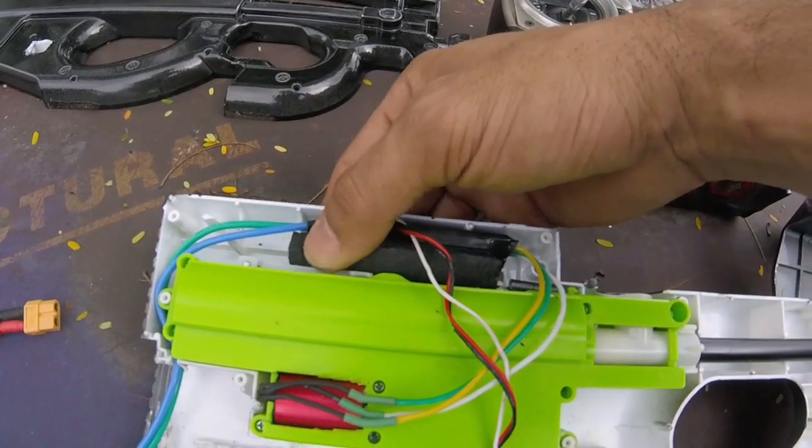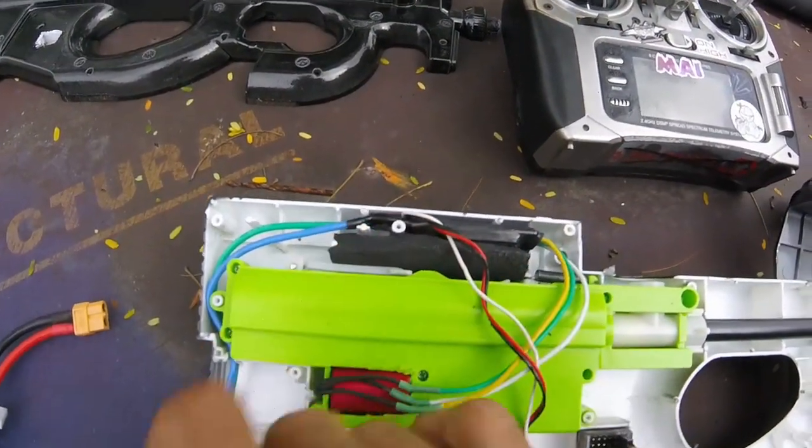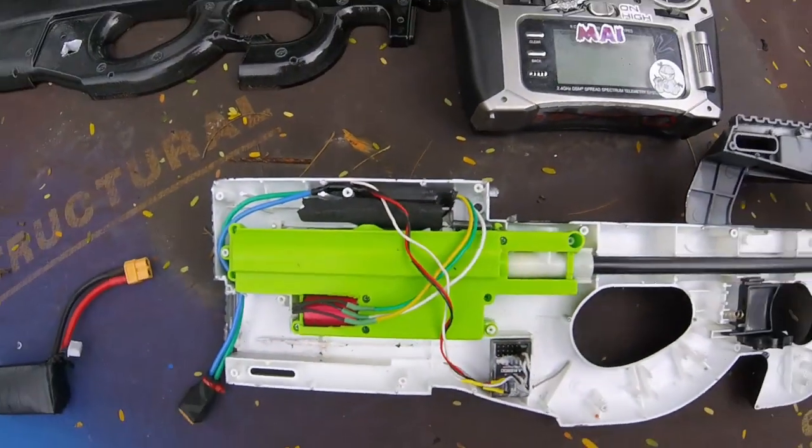I've added this piece of foam because I've found that at the rapid rates this can reach, this little latch here tends to let go fairly easily. But with that piece of foam there, it seems to help.